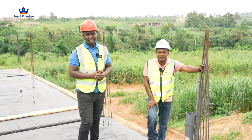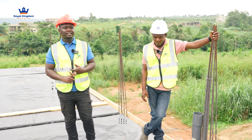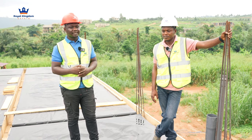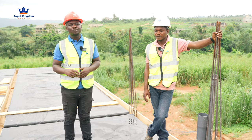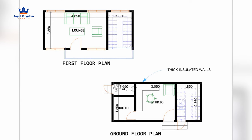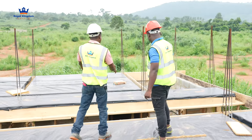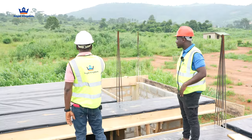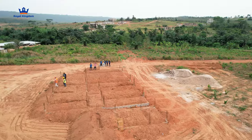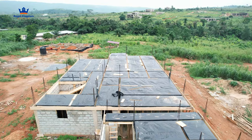I want you guys to take note of the fact that he's mentioning the plumber, he's mentioning the electrician. Everyone is playing their role and their part. It is very, very important — it's fundamental that you have experts doing what they are supposed to do. That compartment over there has to do with the studio. You guys remember when we started this project, we mentioned the client is a musician. So he wanted us to build a studio for him. The studio is at the bottom, there's a staircase, and then a small sitting area at the top of the studio on the next floor.